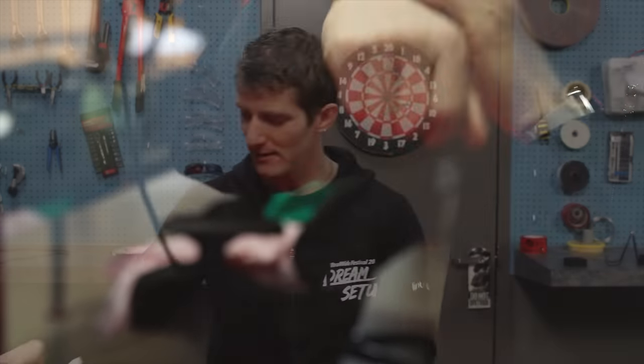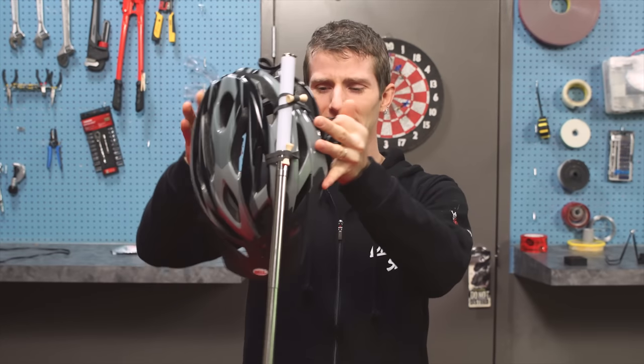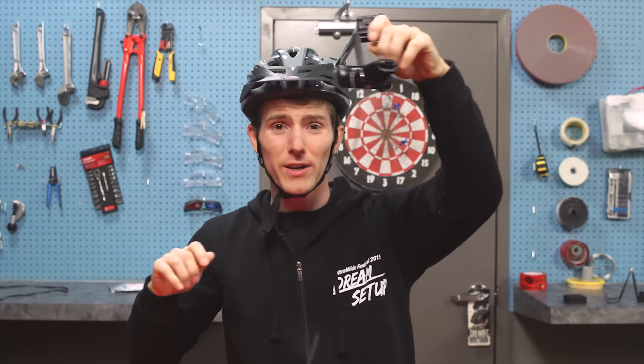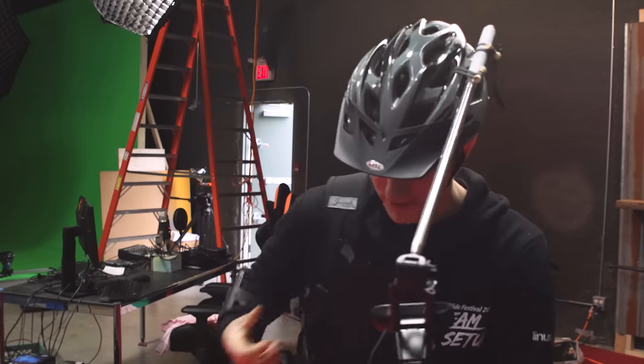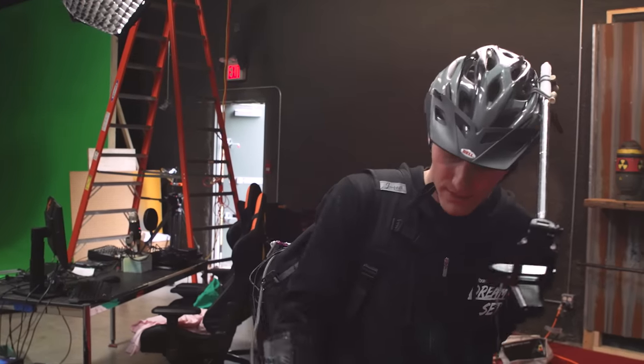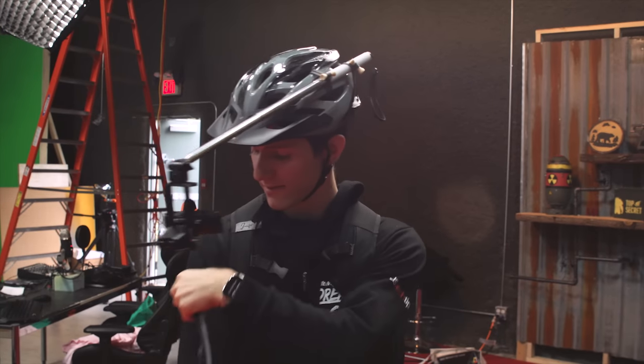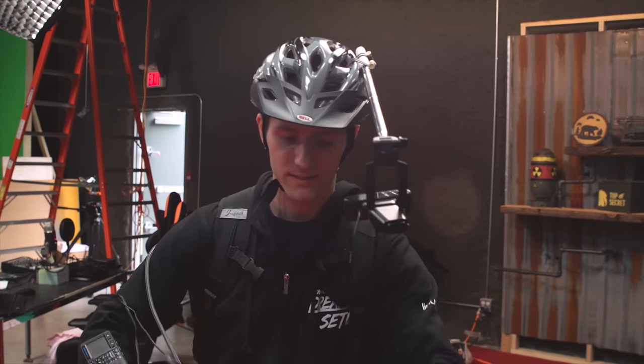And finally, my handy-dandy reporter's helmet. This will keep me safe when covering live events, and thanks to a bongo-tie selfie stick on top of it, will also allow my face to be in the shot so I can give commentary on whatever I'm looking at.